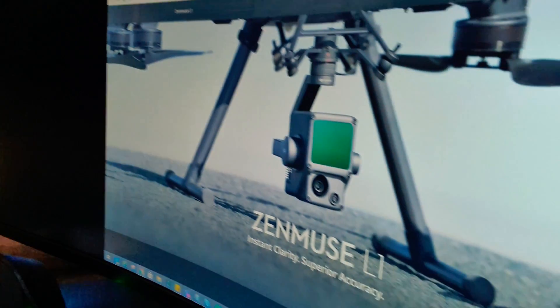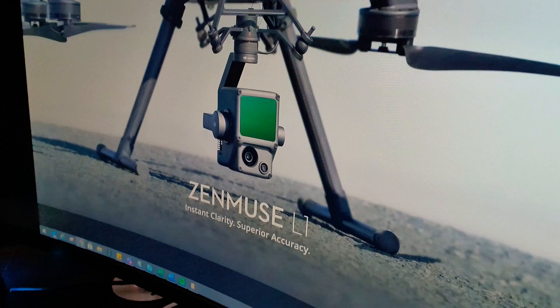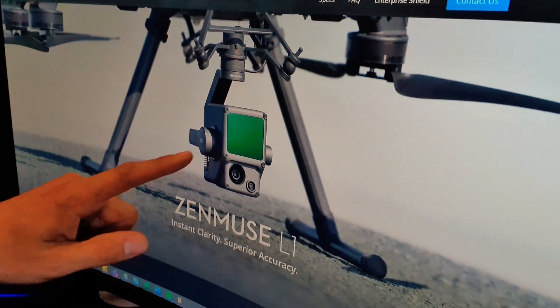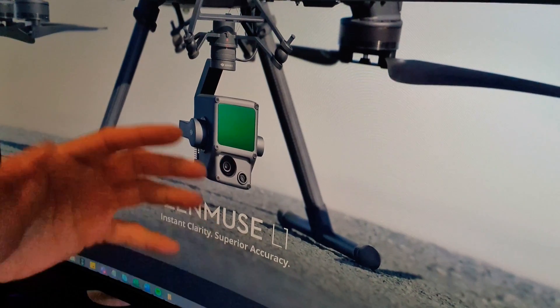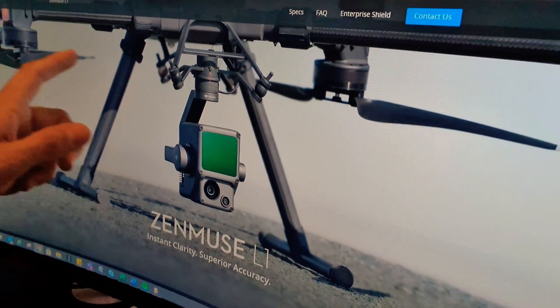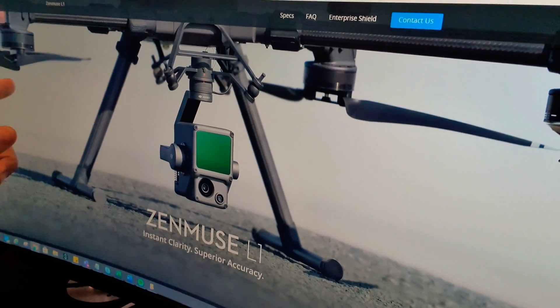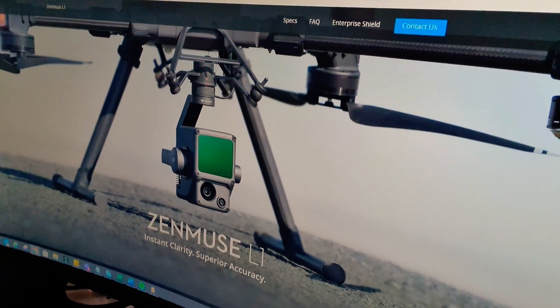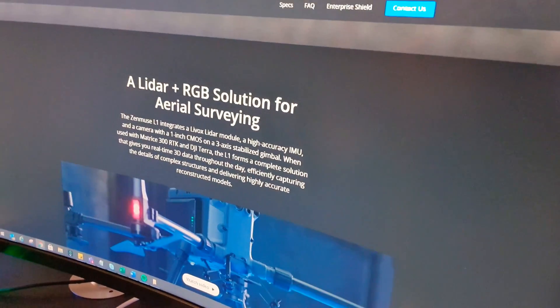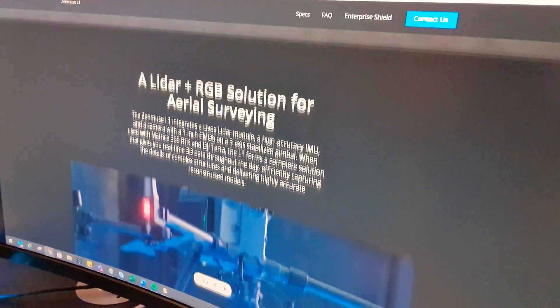The product is a new camera — it's the Zenmuse L1, with L1 relating to LiDAR, which is quite exciting. Basically, this new camera plugs into one of your commercial drones, such as this beast up here, which is probably a Matrice or something like that. And this gives you LiDAR mapping. Let's have a quick look through what we've got here. So: LiDAR plus RGB solution for aerial surveying.